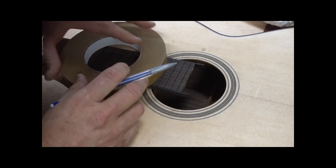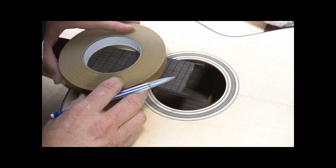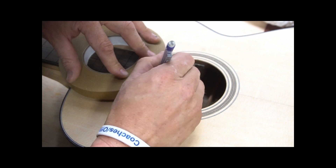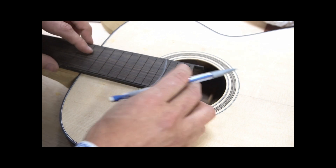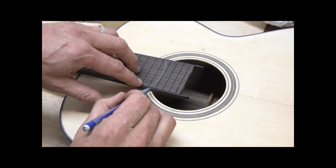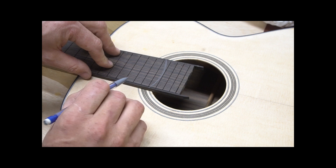I found a roll of binding tape which is new and has about the radius I'm looking for. So I'm going to cut this on the bandsaw and take a look at how the binding and the edges of the ebony match up.